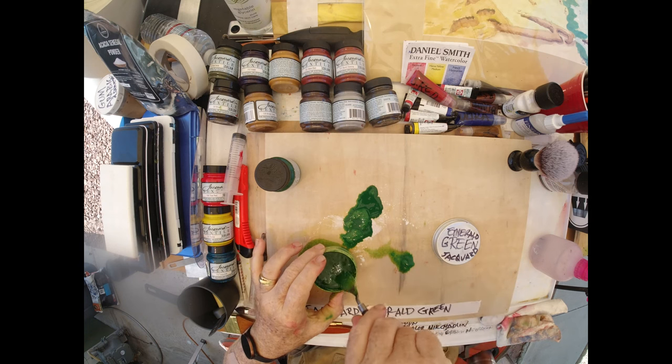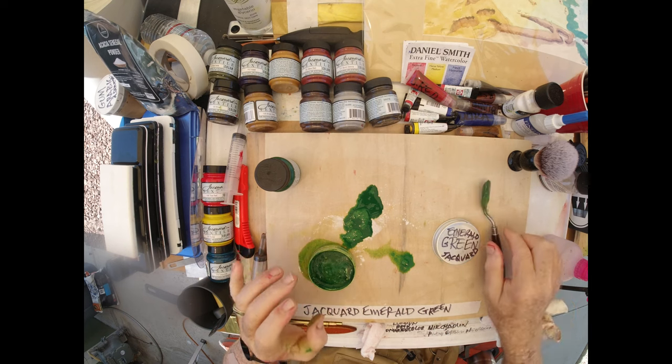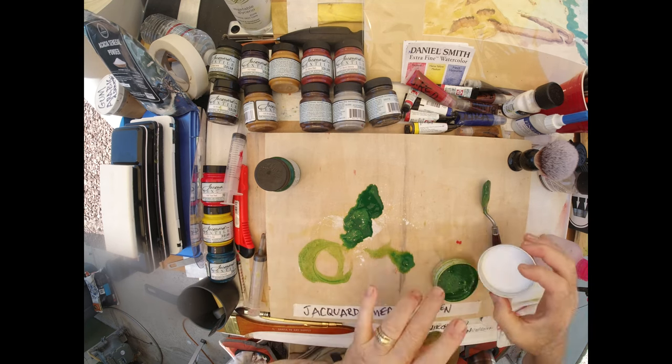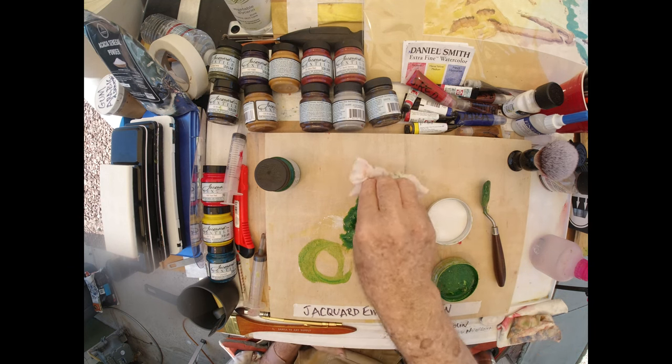You can always adjust for that by adding another pigment to it when you're painting. But I'm actually just going to leave it soupy like this and clean up my mess.